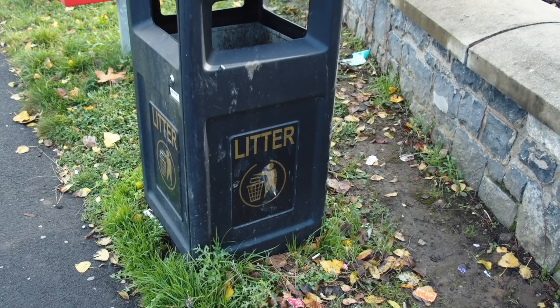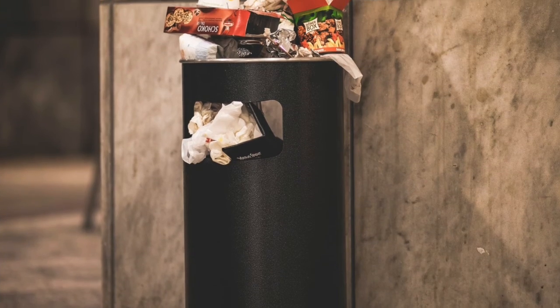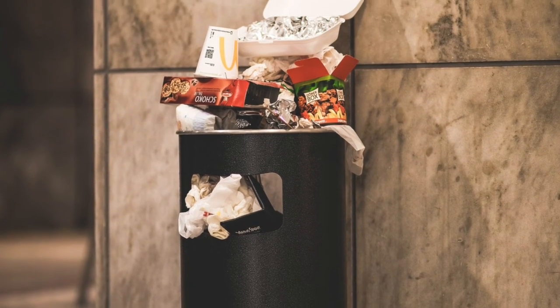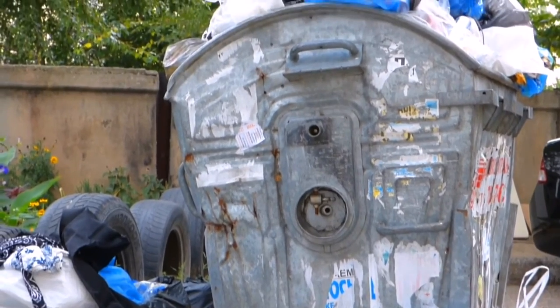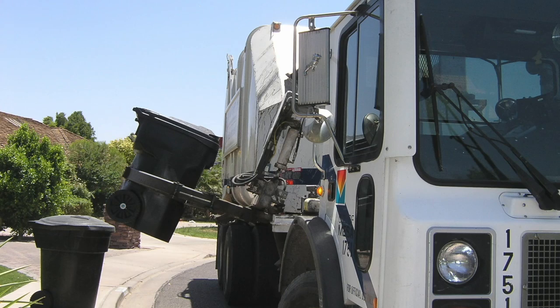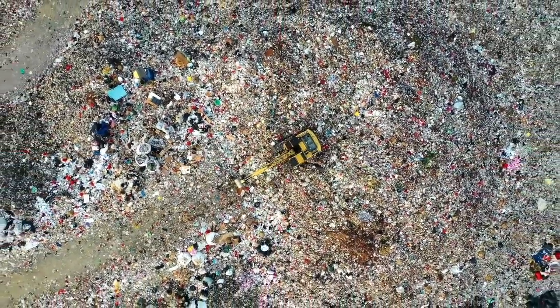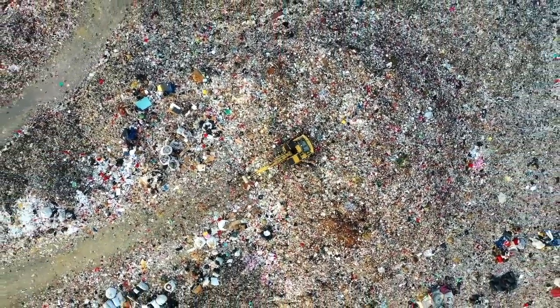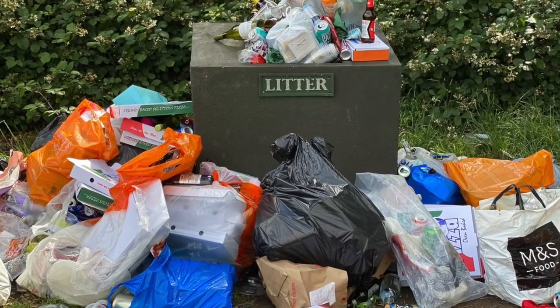Ever wonder where that piece of trash ends up that you put in the garbage can at home or school? When the garbage can inside your home or classroom is full, it's taken outside and placed in a larger trash can or dumpster. Eventually, a garbage truck comes by and picks up the trash and takes it to a large open space called a landfill. When the landfill becomes full with trash, it's closed and we have to find a new place for all of our trash to go.